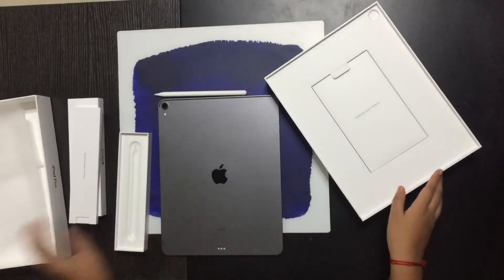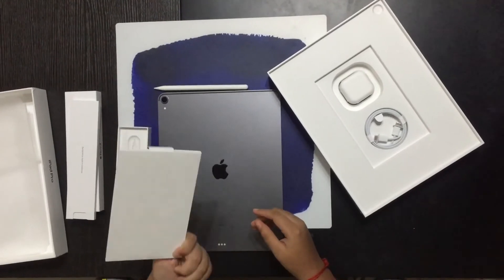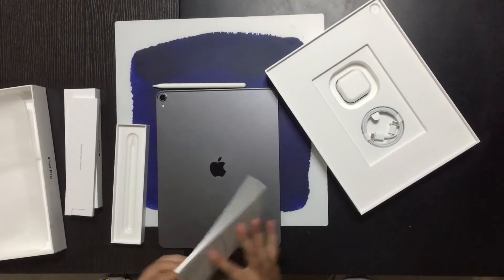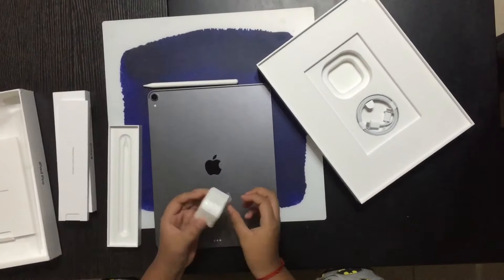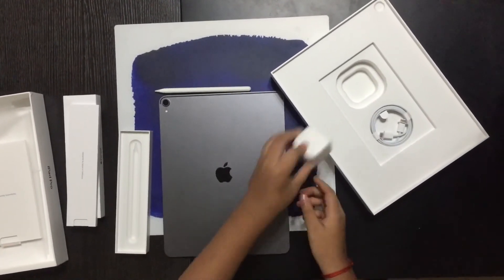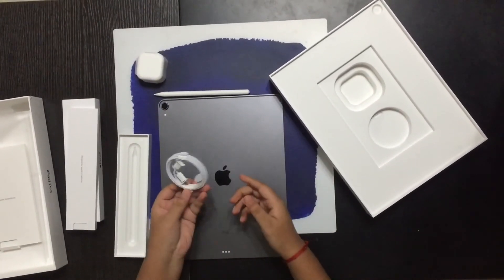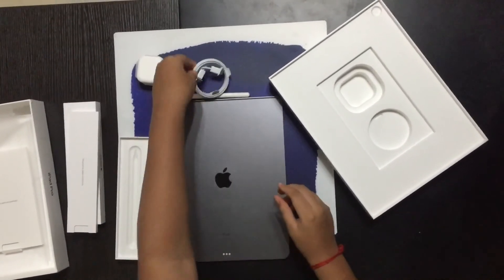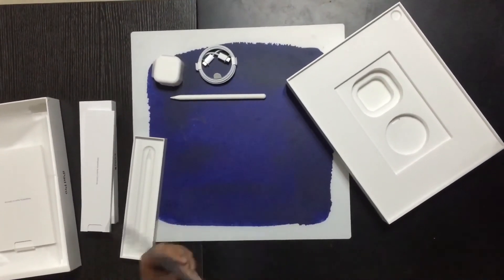So here we have the instructions and papers, and there may be some stickers — I'll check those out later. We have this cool power brick which has a USB-C port, and we also get this USB-C to USB-C charging cable, which is also kind of cool. So let's just try to power on this iPad.